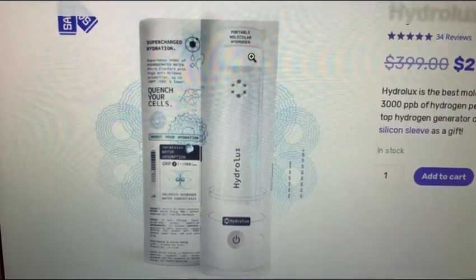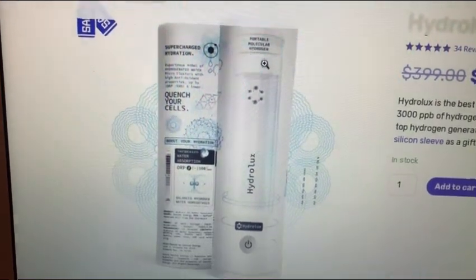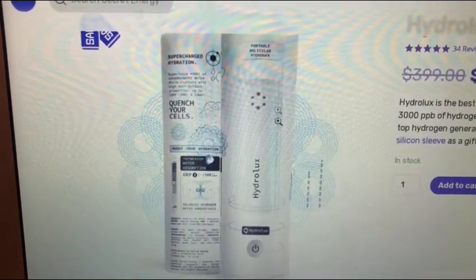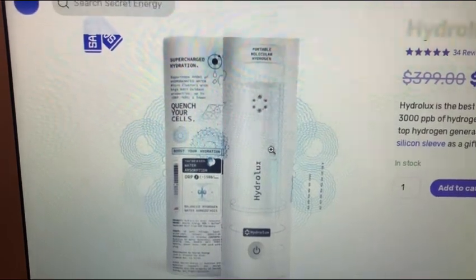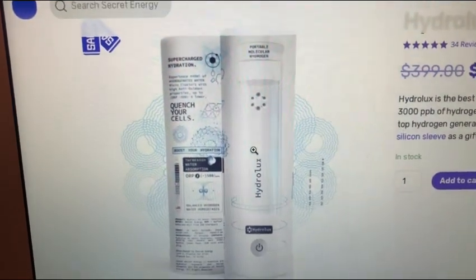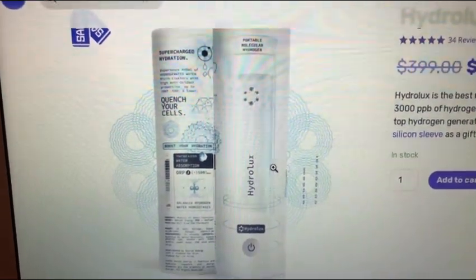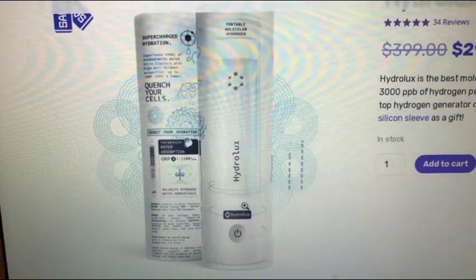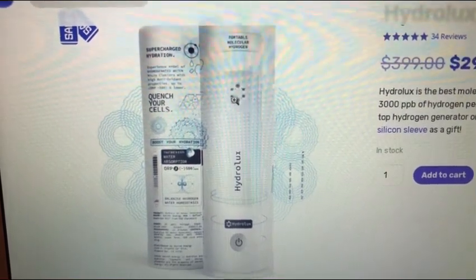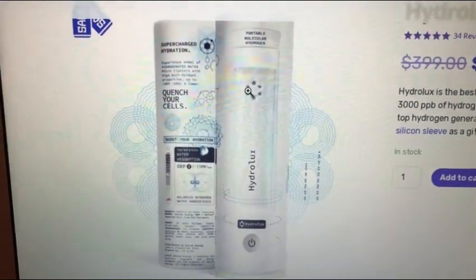They're using a cap to pressurize the bottle, which they say is patented — though making a cap that creates a seal isn't exactly groundbreaking. When it's making hydrogen under pressure, it makes it really fast — I think it only takes four minutes. The bottle is also small, so you don't make a lot of water. When you pressurize hydrogen, yes, you make it quickly, but the hydrogen will actually be unstable. This is being directly electrolyzed, but we'll get into that in a second.